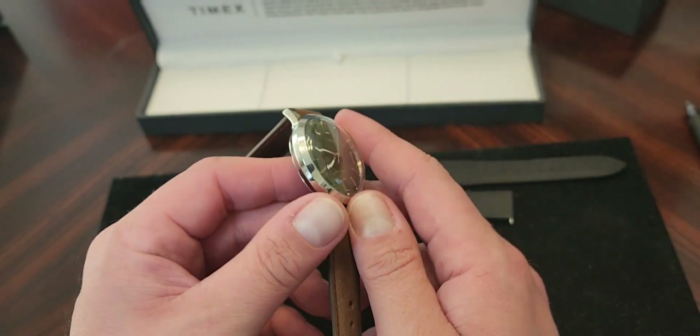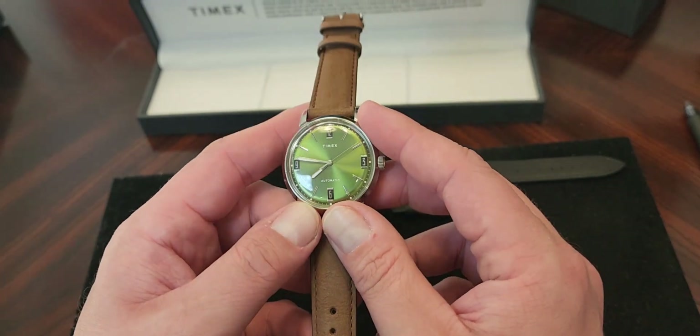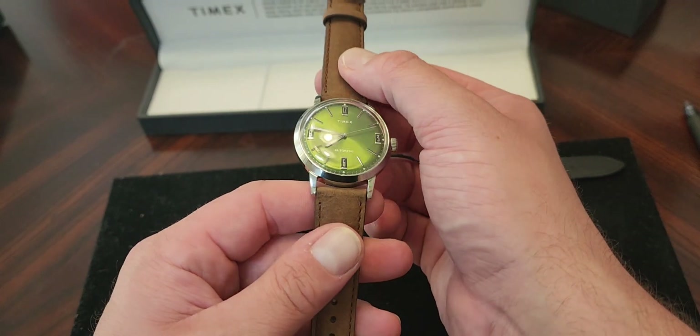Green dials are pretty in fashion right now, and I don't have a green dial watch — most of mine are blue. This also comes in blue, but I had to force myself to get something different.